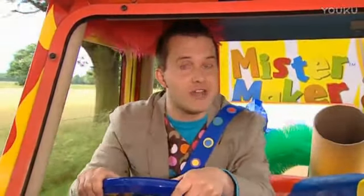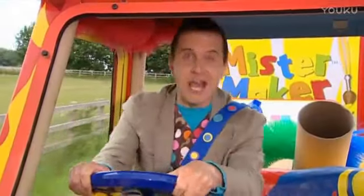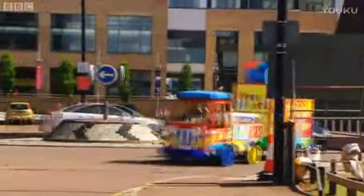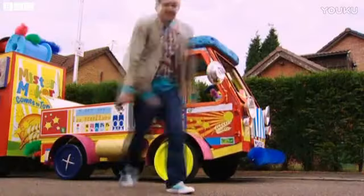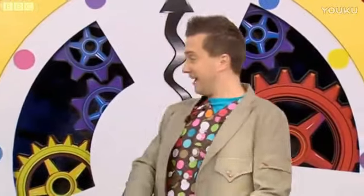It's such a brilliant day for a lovely drive out in the make-a-mobile. Oh, it's Minute Make time! Hey, it's Minute Make time. I'm on my way. And today we're going to make something.